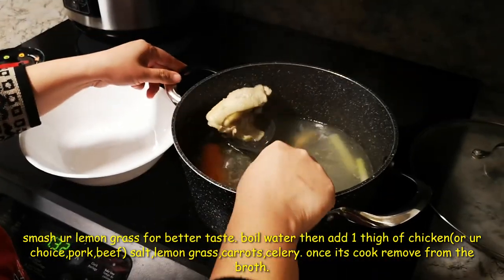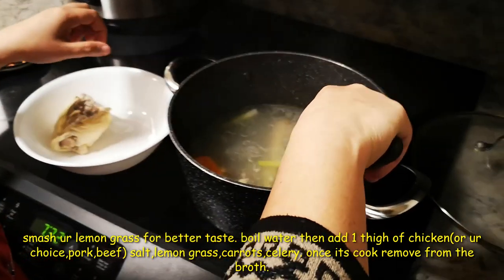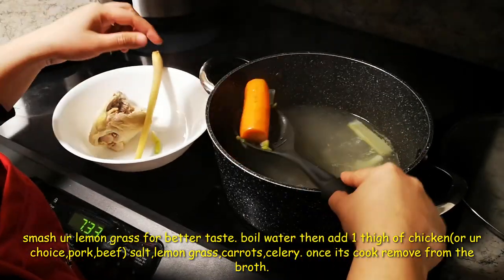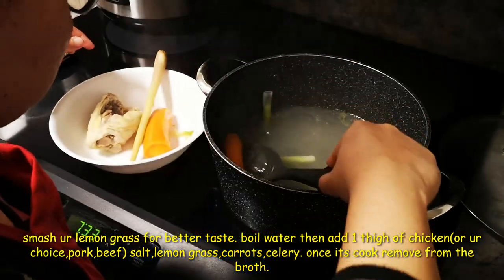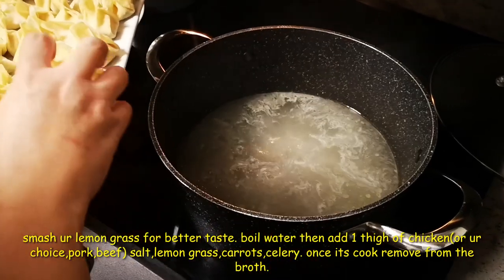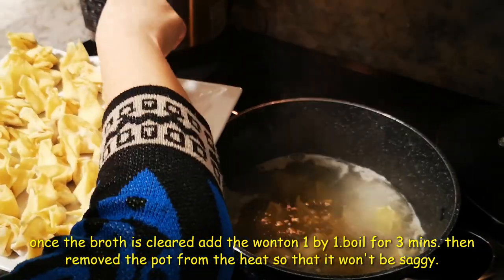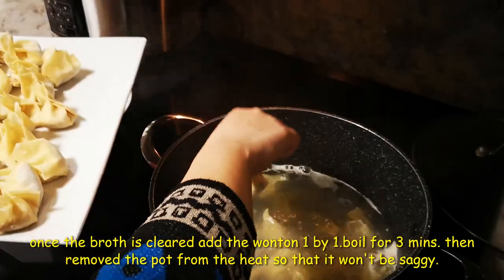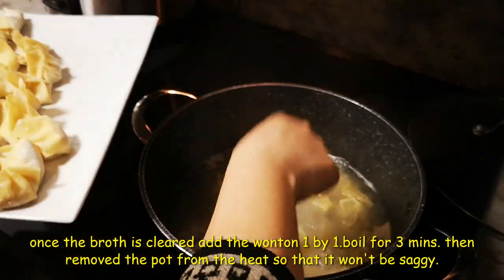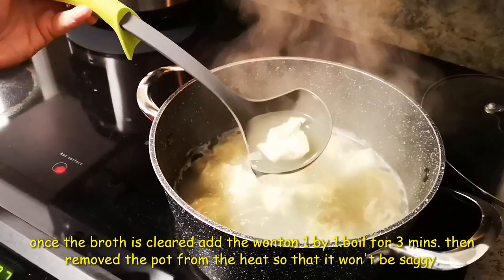The chicken is cooked, so I'm just going to remove all the big chunks. The broth is already clear. Now I'm adding the wontons one by one so they won't stick together. After three minutes it's ready — you can see the color change.